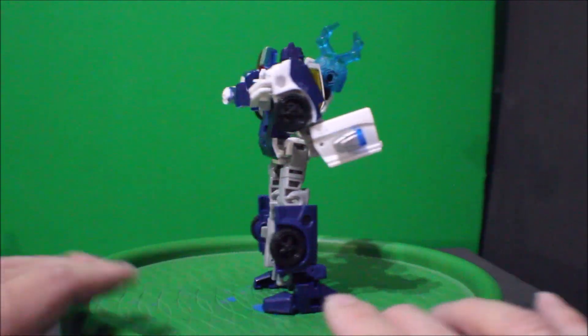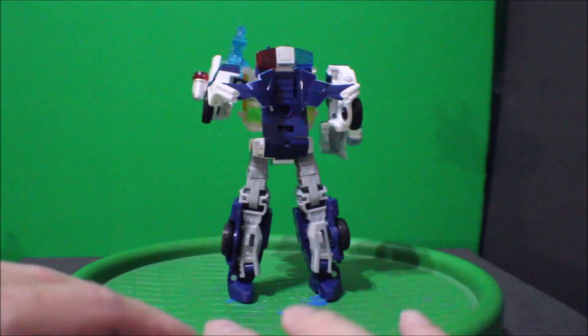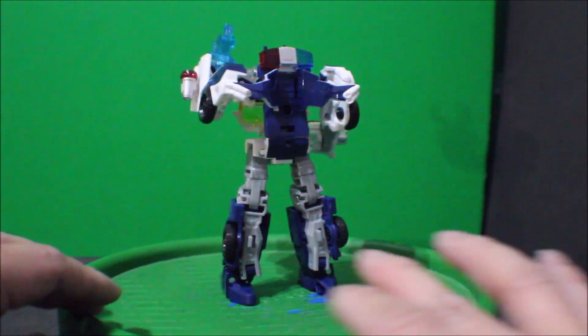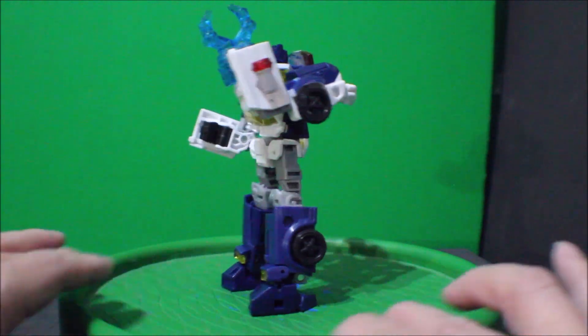And there you have it folks — this is the Transformers Legacy United Rescue Bots, Autobot Chase. And this is it for me today. Don't forget to subscribe to my channel, hit the like button, and comment. I'll see you in the next video. Happy new year, everyone!